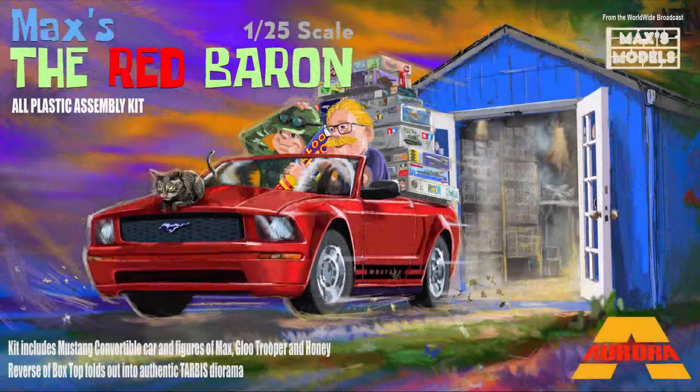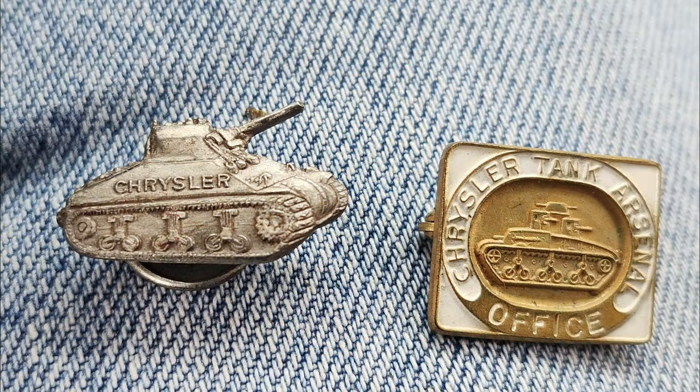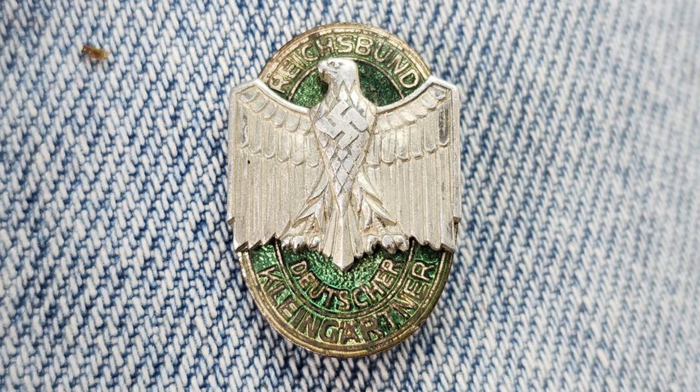Hello Glue Troopers, Max and Max's Models here. We're starting off today's video with some pins that were sent to me by Mr. Weigart. These were the property of his mother, who worked at the Warren, Michigan tank plant during World War II. He has a couple of other pins he's not sure about, although one of them does say 'Reichsbund' on it, so I'm assuming it's some kind of wartime German pin.